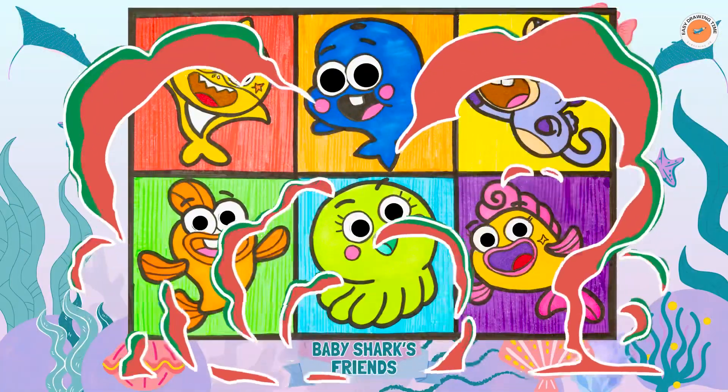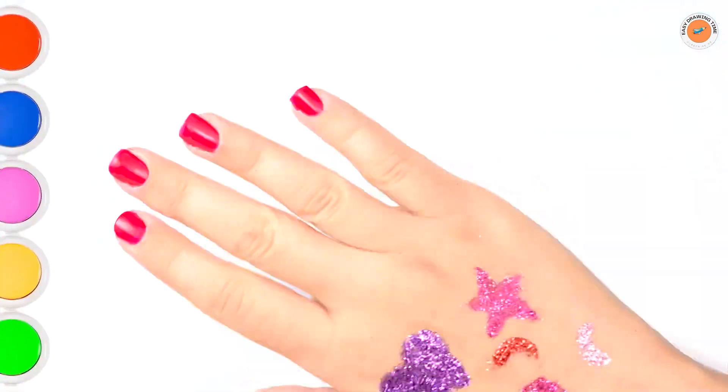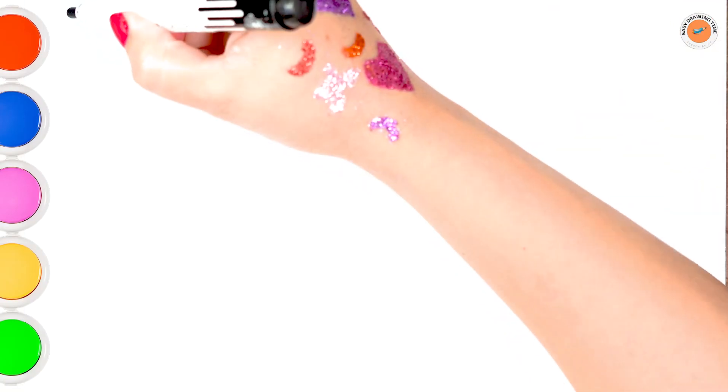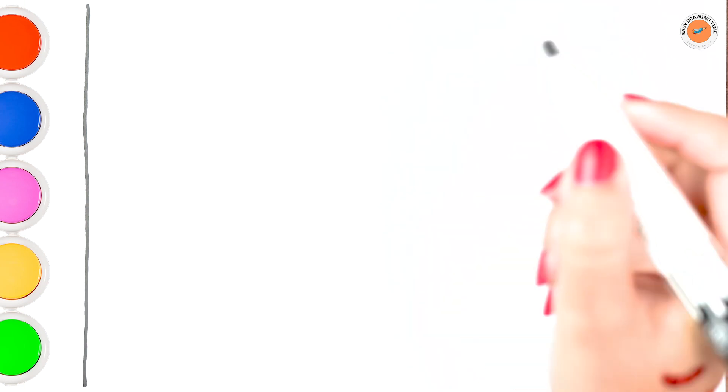Hello everyone and welcome to the Easy Drawing Time channel. Today we are going to draw and color Baby Shark and his cute friends. Let's start drawing.